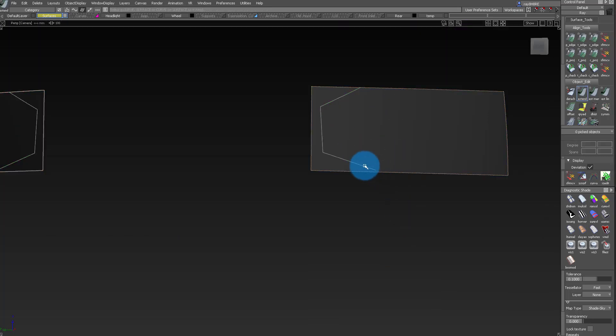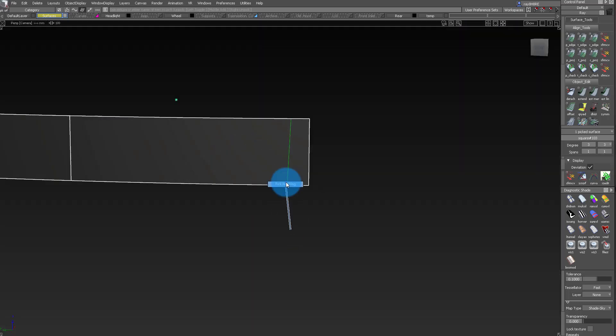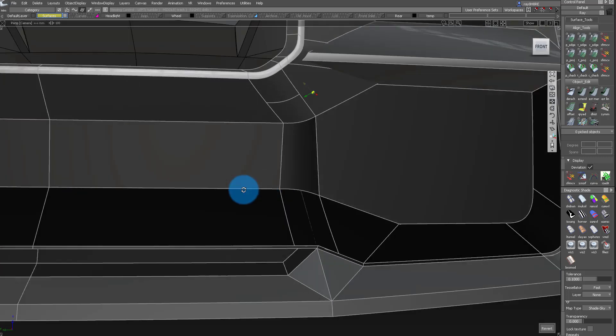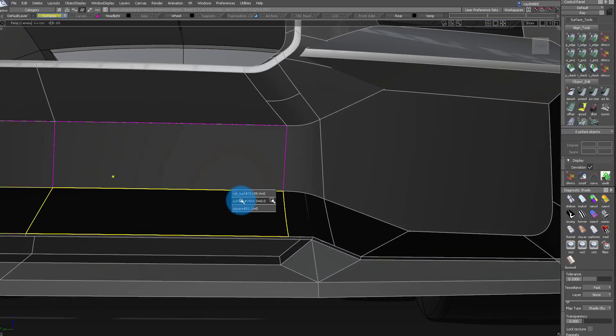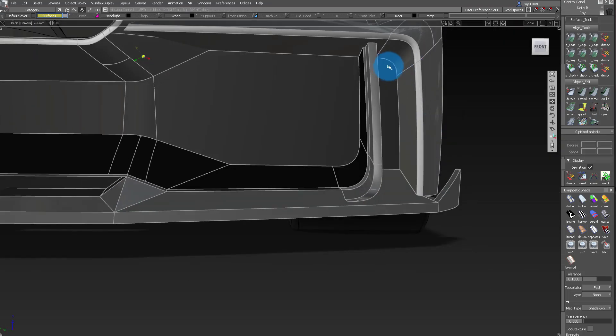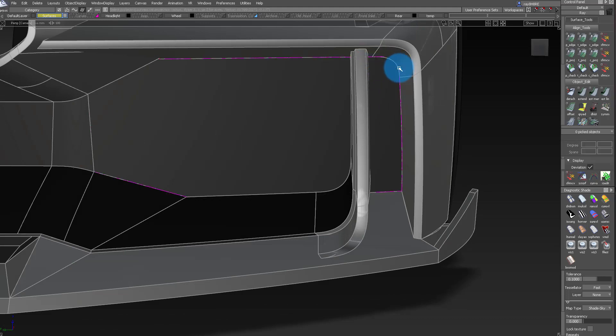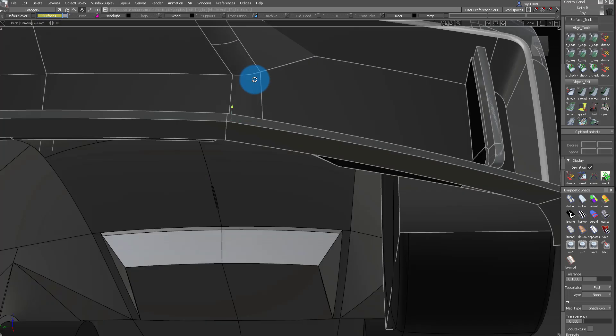Later when I want to develop a grill there, it's a lot easier. Whenever you're building a lower fascia or any opening like that, always try to close it up — even if it's not really necessary — because later it's going to be difficult to figure that out. Here I'm just projecting and trimming it and keeping it as clean as I can for this moment.